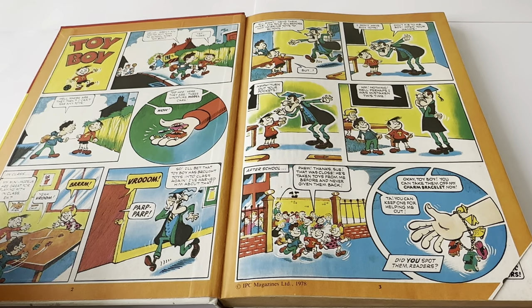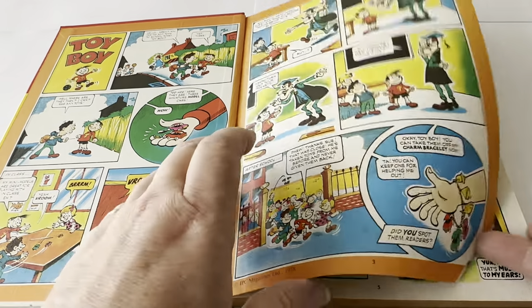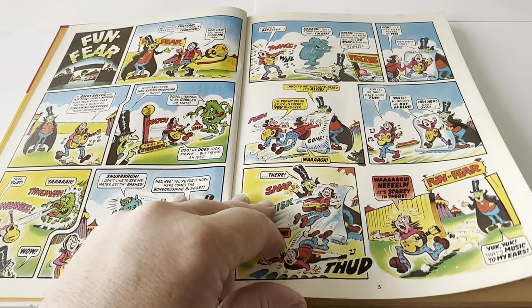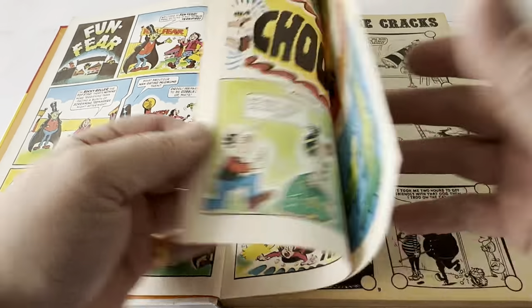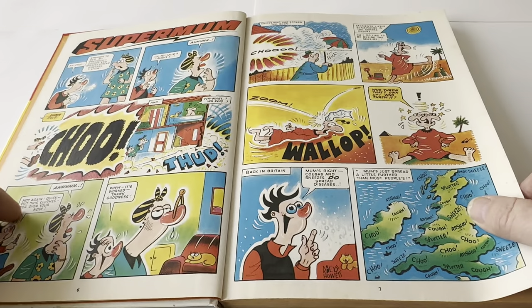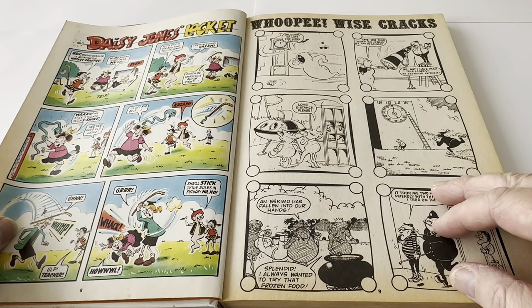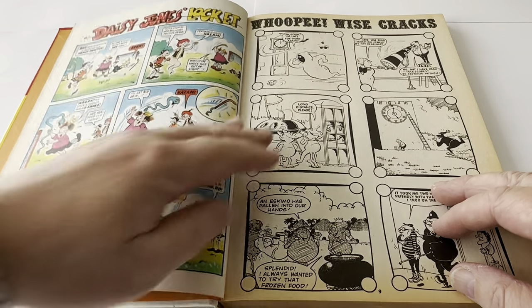The very first story is Toy Boy, which is in full colour. And then we've got Fun Fear, also in full colour. Super Mum, again in full colour. And Daisy Jones' Locket, which is also in full colour.